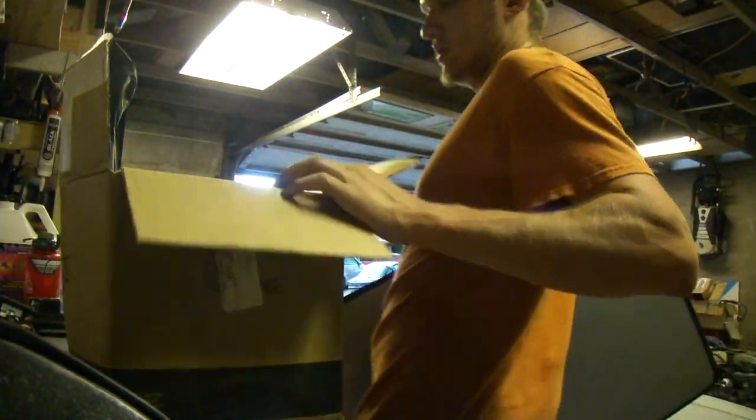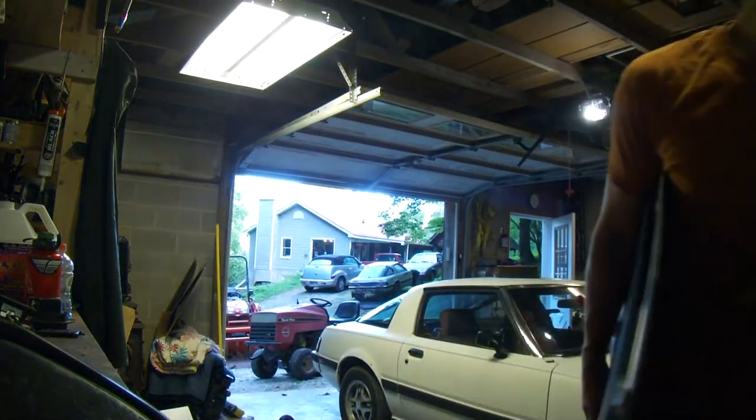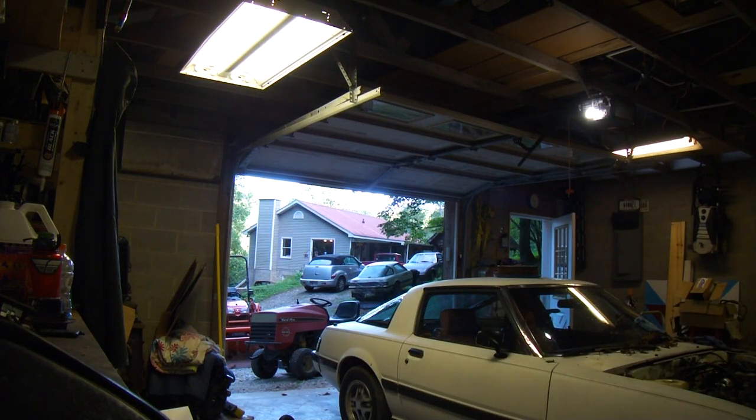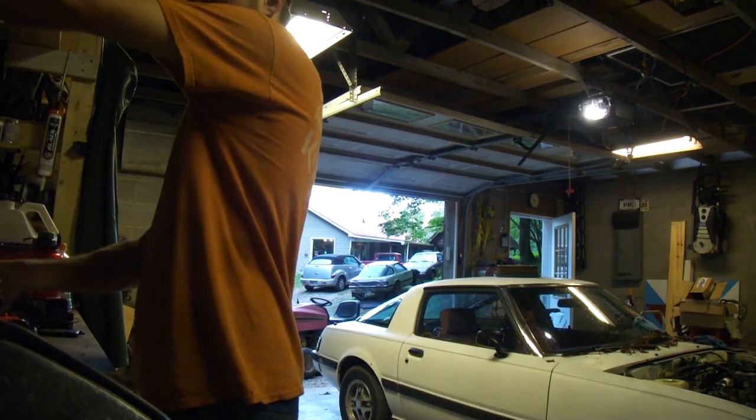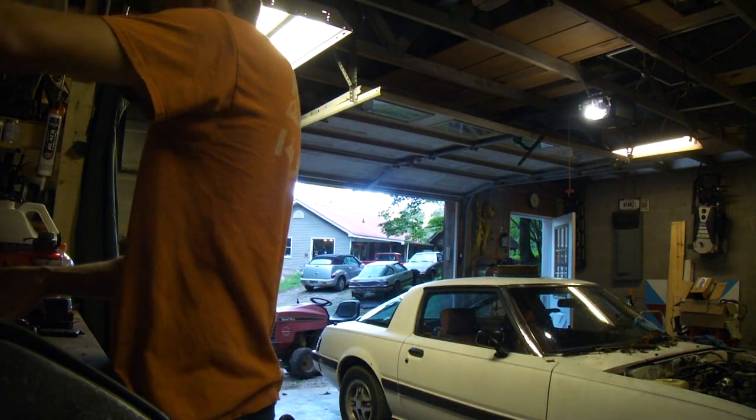These sunroof pieces are getting harder to come by that aren't rusty. So if you have a nice one, keep it nice. If you have a glass one, kudos to you because you have some rare bits.